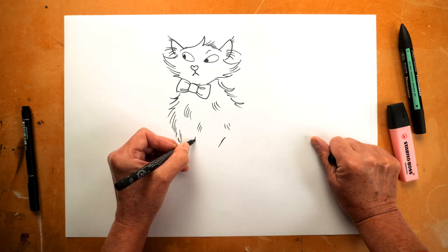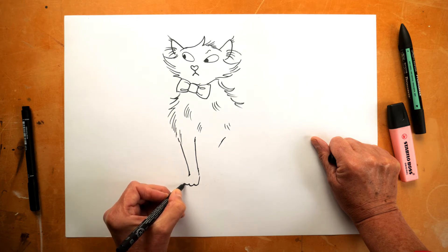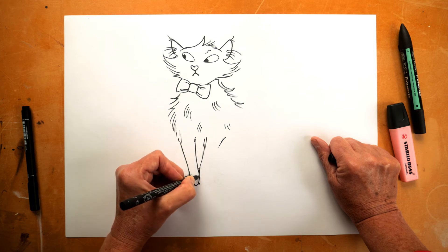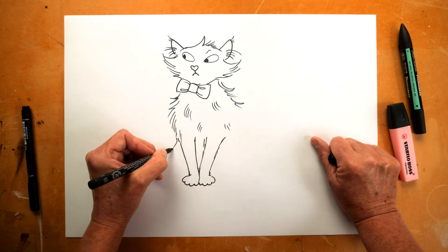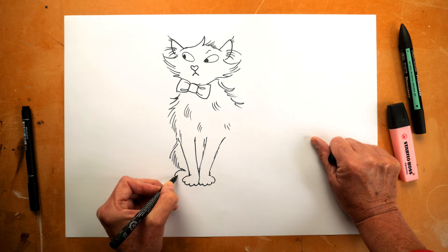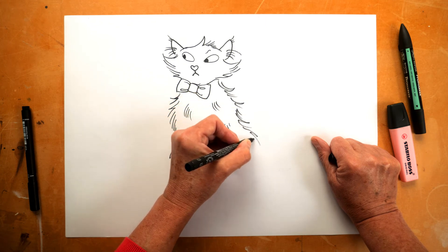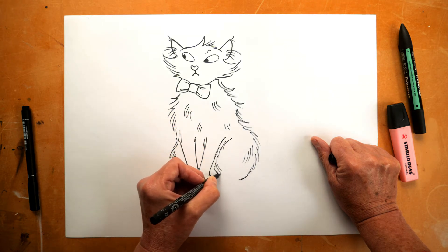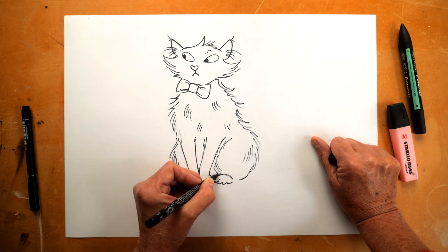I'm going to draw his legs with his front paws together. It's a nice way that cats sometimes sit with their front legs together. There are little paws down here, and the other front leg. Then the side of his back leg, just tucked in here — I'm going to tuck the back paw in underneath. They sit very neatly, cats. Then the other leg, keeping everything very fluffy and light, and the other back paw just tucked in there.